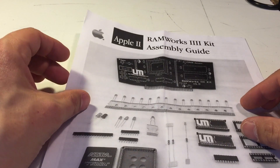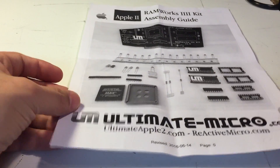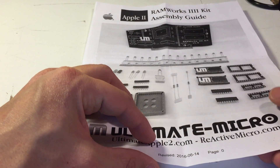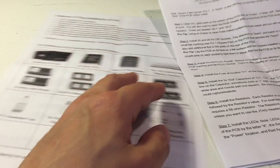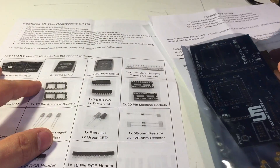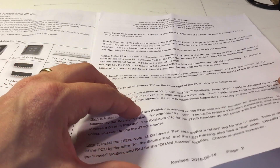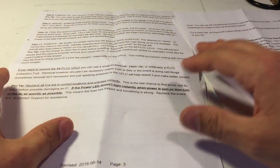Let's take a look at everything that comes in the kit. First and foremost, the instructions. This is typical Ultimate Micro fare — very well designed, well ordered, and detailed. It shows you everything that comes in the kit so you can check your bits and pieces bag to make sure you have everything. The instructions are very step-by-step and give you everything you need. If you follow the instructions to the letter you should be just fine putting this together.